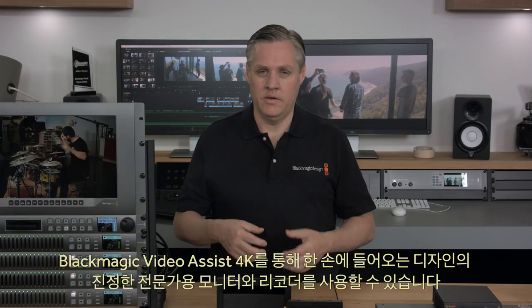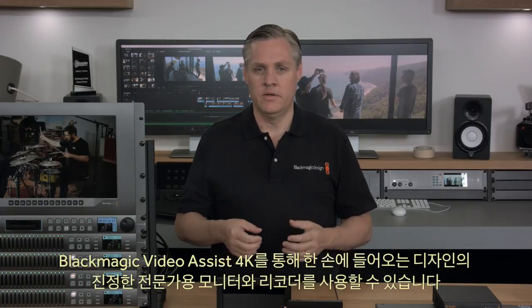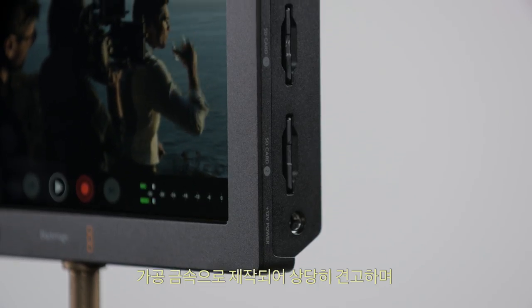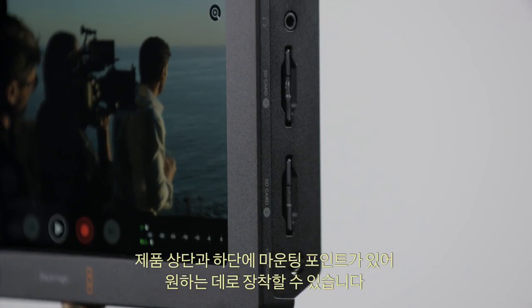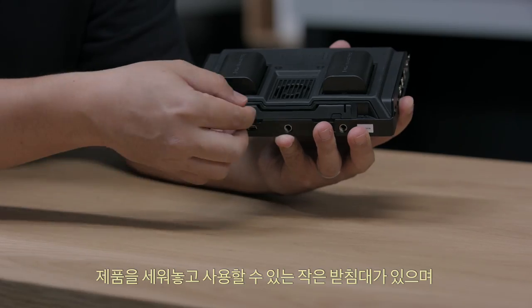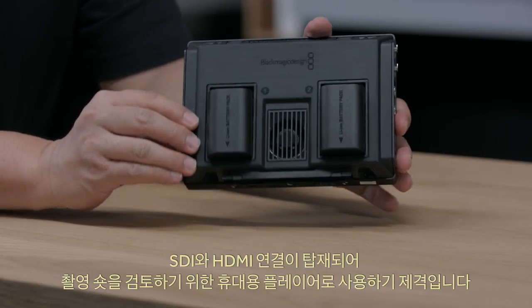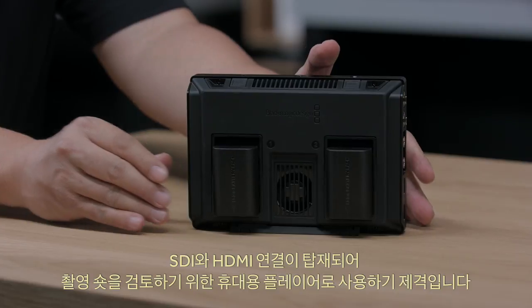With Blackmagic Video Assist 4K, you get a true professional monitor and recorder in a small handheld design. It's machined metal so it's very tough, with mounting points along the top and bottom so you can mount it any way you need. There's a small kickstand that lets you stand it up, and with both SDI and HDMI connections, it's also a great portable player for reviewing shots.